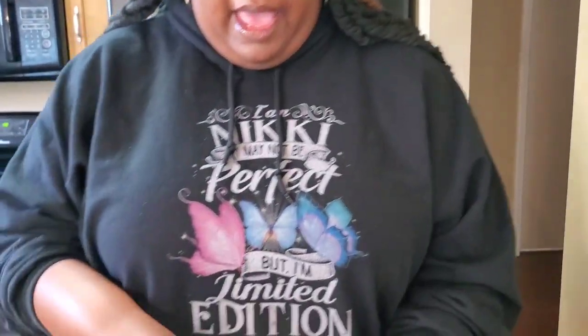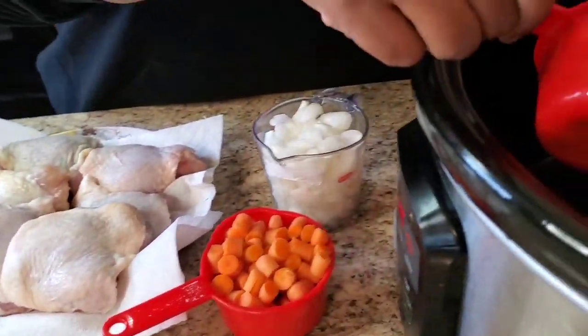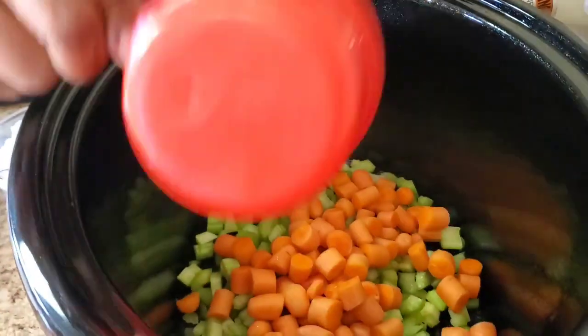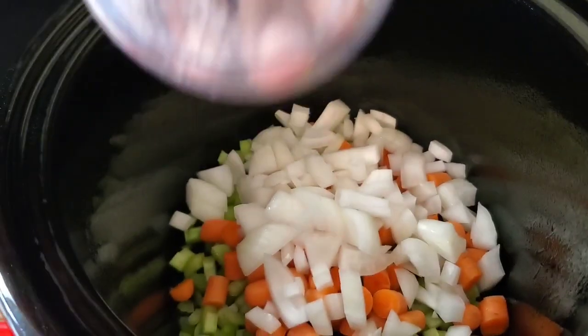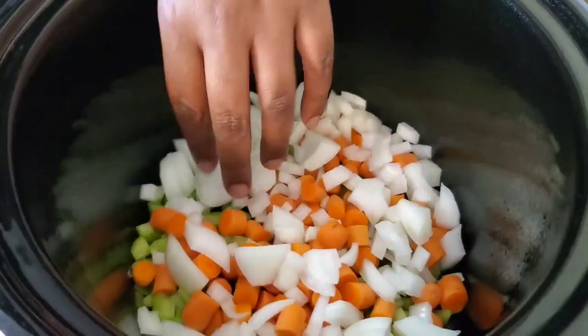If y'all haven't tried just the Mississippi chicken by itself, it's the bomb — imagine it being a soup! Okay, so this is what we're gonna do, real quick and easy. I already got everything cut up. I got one cup of celery — gonna throw that in there. We got one cup of carrots, put that in. And this is just a whole onion right here — throw that in there.